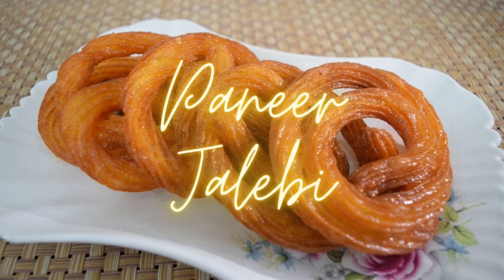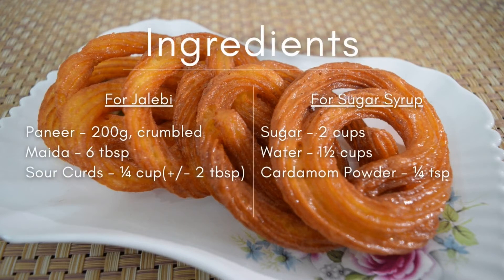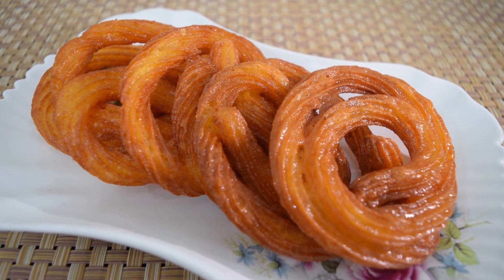Hello everyone! In this video we will see how to make paneer jalebes, an amazingly delicious dish that is richer and denser than normal jalebes. Using this recipe you can make jalebes instantly for any festival or special occasion.